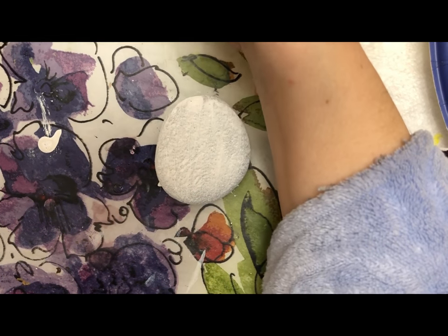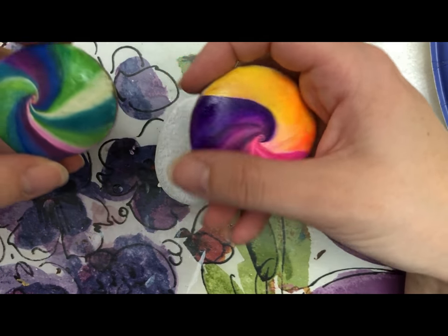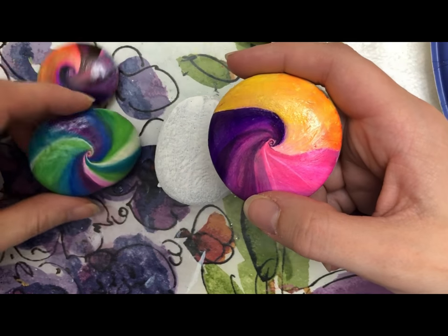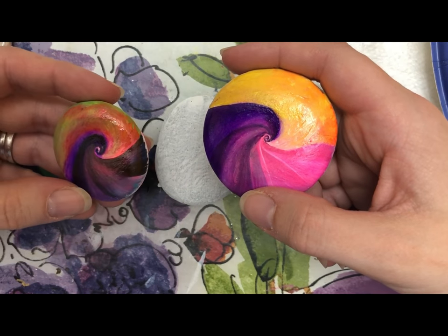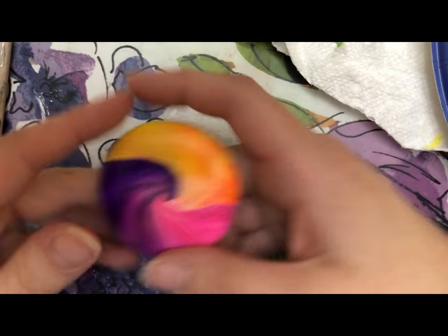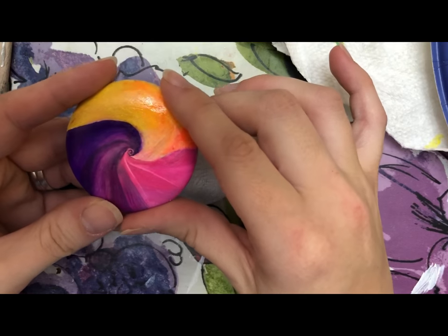Hey guys, a whole bunch of people have been asking me how I made these rocks, so I'm gonna do a tutorial on how I did them. I'll recreate this one for this video.